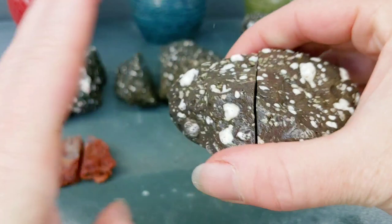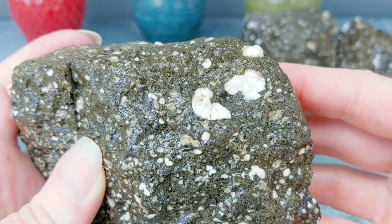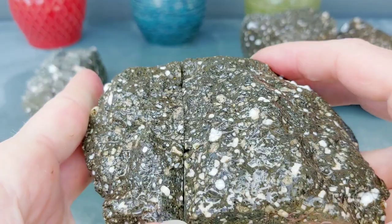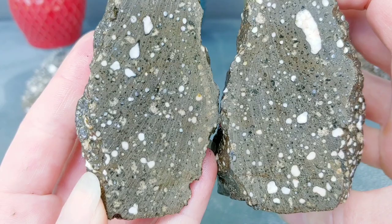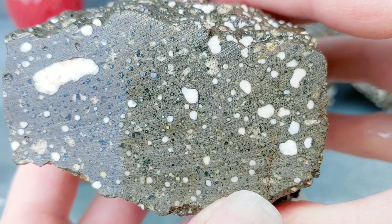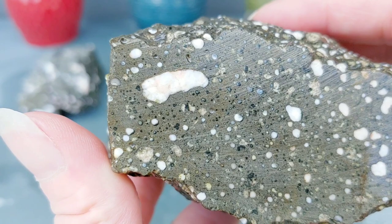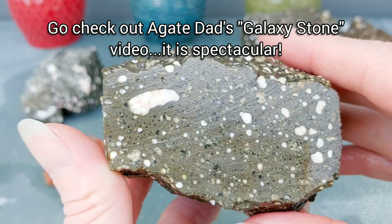Got this one here. It had some bigger specimens on the outside, so I was hoping once I cut it open there were some big ones in there. But wow — only that one right there. I'm just going to show you this side. It's pretty cool looking. I'd be way sick if those were all agates. Like Agate Dad — he was the one that inspired me to come out here and cut these after seeing his galaxy stone. I love it. I was like, oh my gosh, if that's how cool it looks, let me do it. I gotta see what mine looks like. That one was a pretty cool one, too.